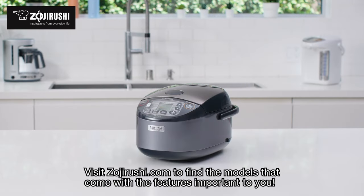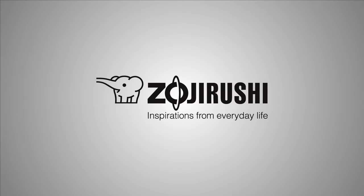Visit ZojirRushi.com to find the models that come with the features important to you. Zojirushi — inspirations from everyday life.